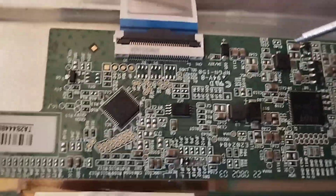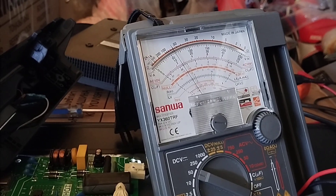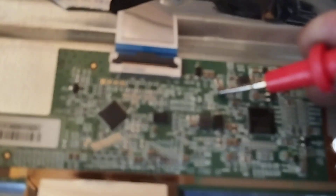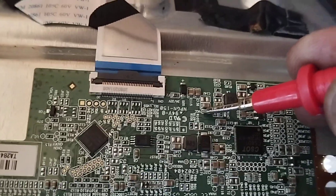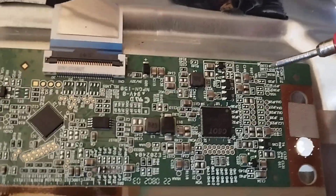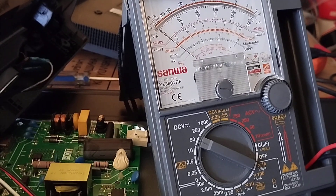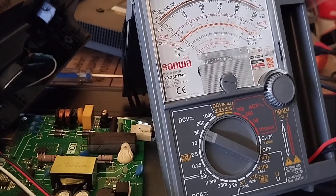Now let's check and measure the BCC of the Tcon board if it is present. The BCC must have 12V DC, and the BGL must have negative 5 to negative 12V DC. The BCC and the BGL voltages are present, which means the DC-to-DC IC is good.